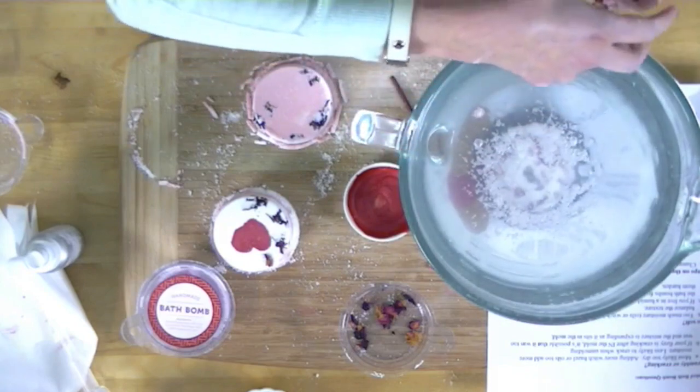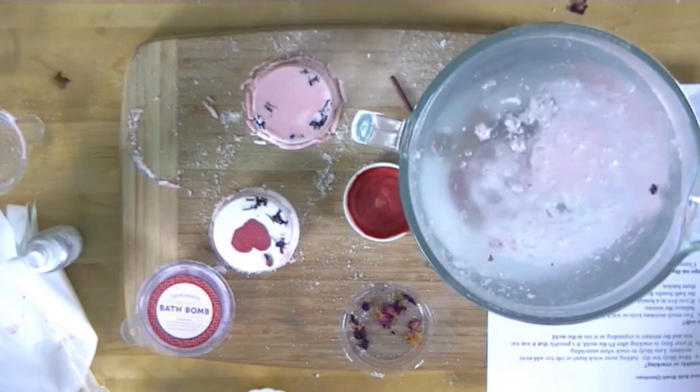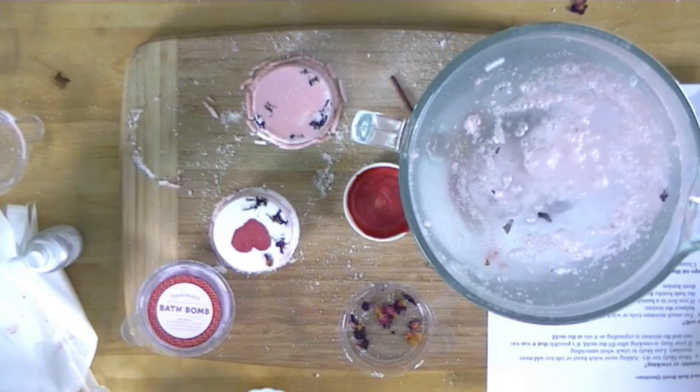They've been sitting out in the moisture — this is what happens when they get moisture in them. But there we go — that's normally what I see. That is some nice looking fizz.